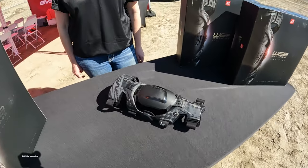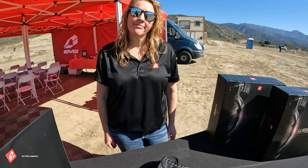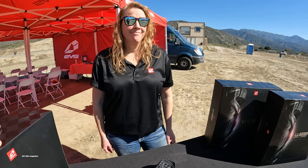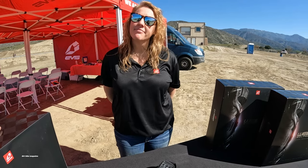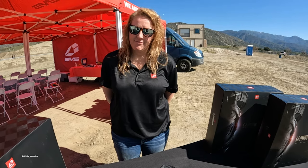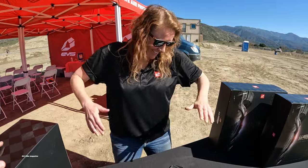We're out here at Paulo Raceway with Stephanie. Stephanie has been with multiple companies throughout the years and been in the moto industry pretty much her whole life. We're out here today for a brand new knee brace launch from EVS — what is it, where can we get it, what are the new features? All that fun stuff, go ahead.